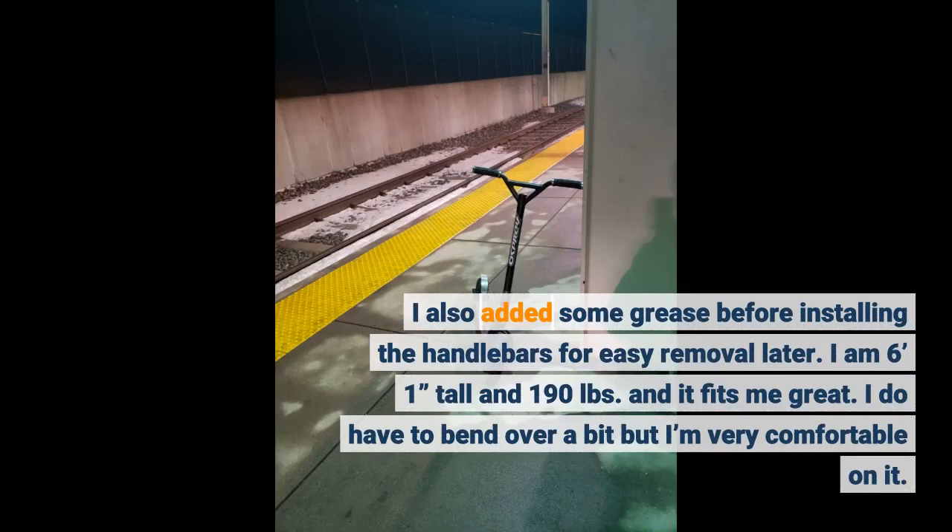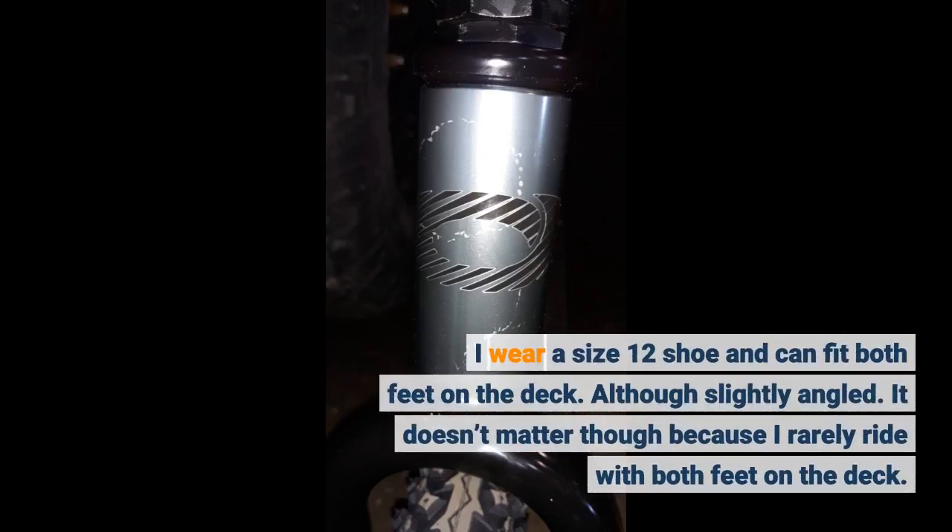I am 6 feet 1 inch tall and 190 pounds, and it fits me great. I do have to bend over a bit but I'm very comfortable on it. I wear a size 12 shoe and can fit both feet on the deck, although slightly angled — but it doesn't matter because I rarely ride with both feet on the deck.